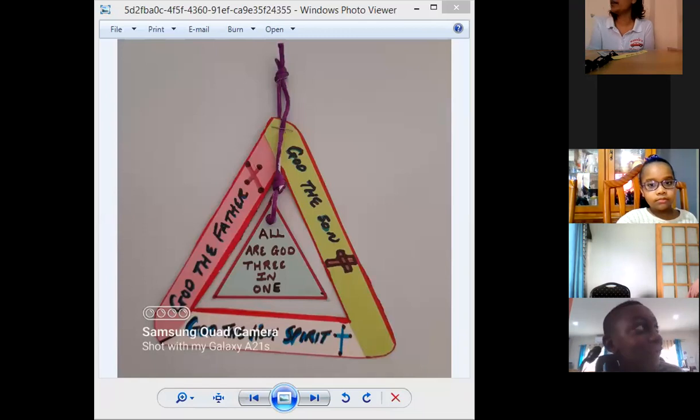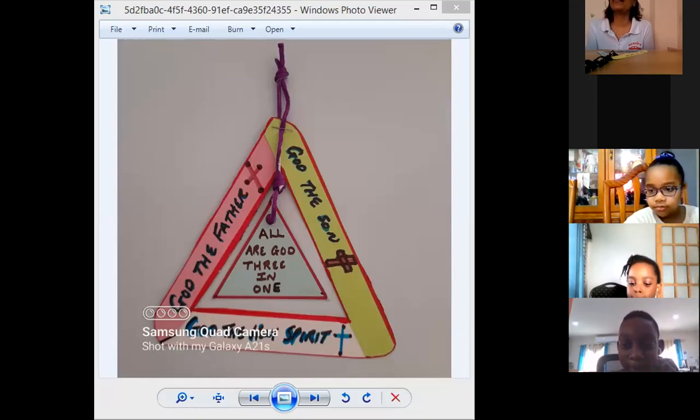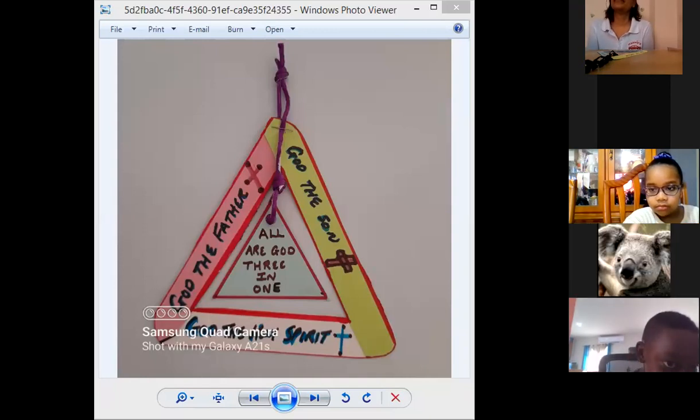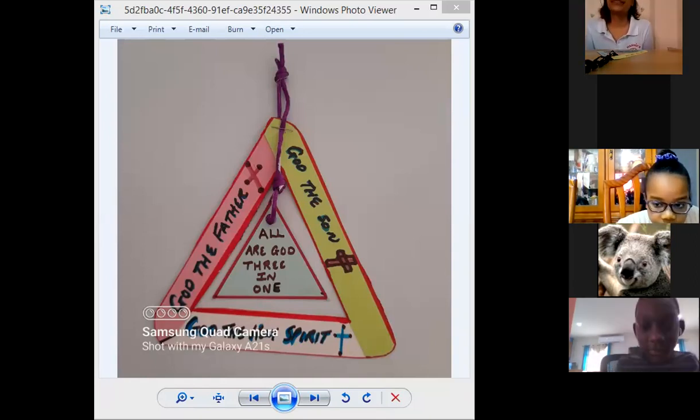We probably just have a couple more minutes. Let's say a prayer and we'll end today. Anyone want to say a prayer? Azaria, would you like to say a closing prayer? Yes. Thank you. So let's say a prayer — in the name of the Father, the Son, and the Holy Spirit. Amen. Azaria, lead us please with the Lord's Prayer.